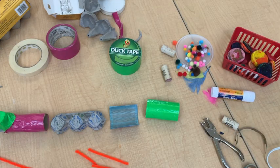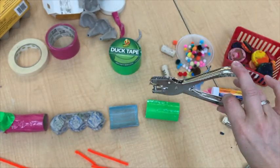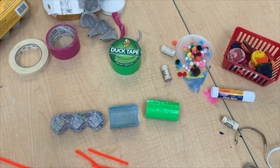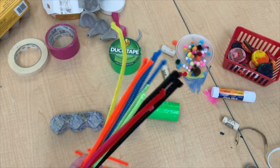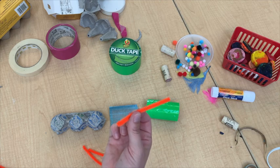All right, so I have my train cars ready. Here's my locomotive and my caboose, and then I've got some cars in there. And here is how I'm going to connect them. I have a hole puncher right here. I've taken our pipe cleaners, and I've taken one and cut it into smaller pieces like this.